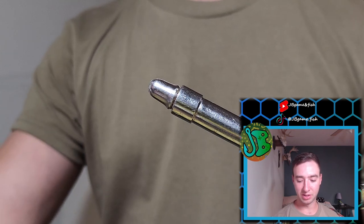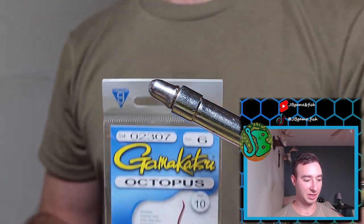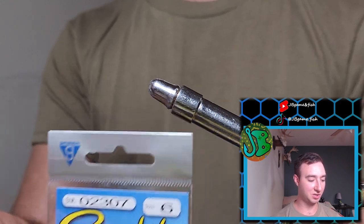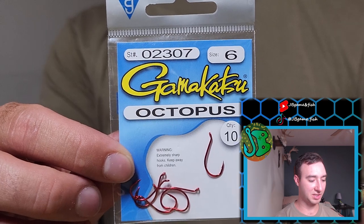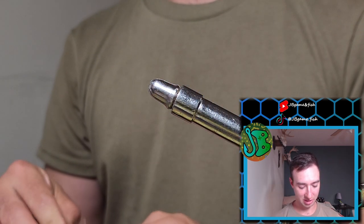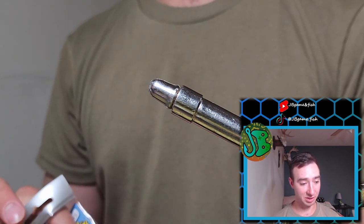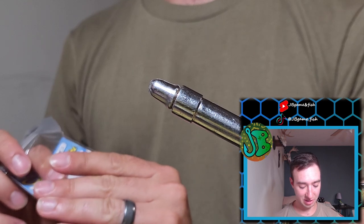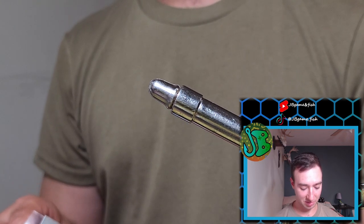First thing we're going to do is get our hook. Tonight we're using a Kamikatsu octopus hook in size 6 in red color. The colors come in red or black with these. I also have another video linked on screen on exactly why I like these hooks specifically.